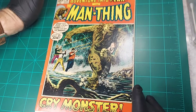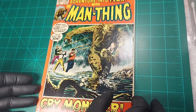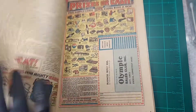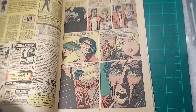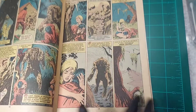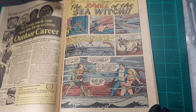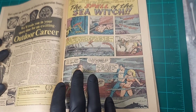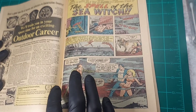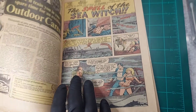Just doing an evaluation of this book, I'm going to start with the bindery. Counting the pages — one, two, three, four, five, six, seven — and there we have the staples.